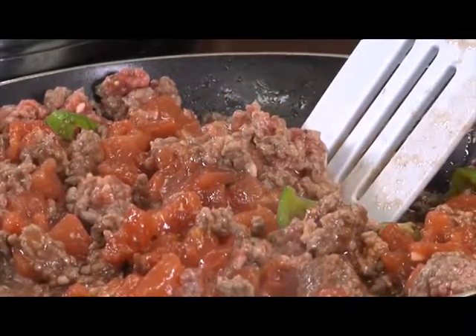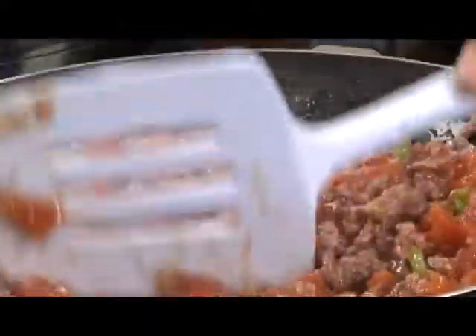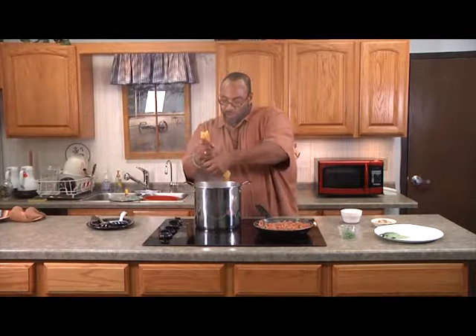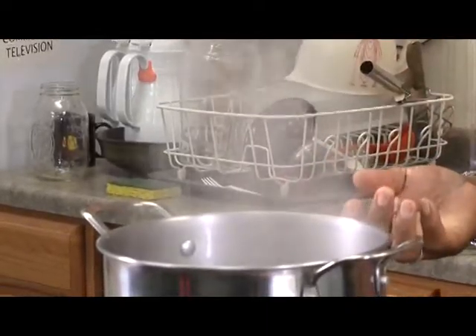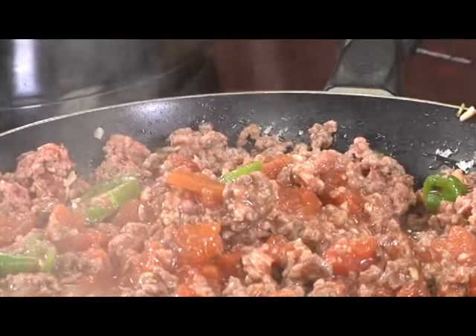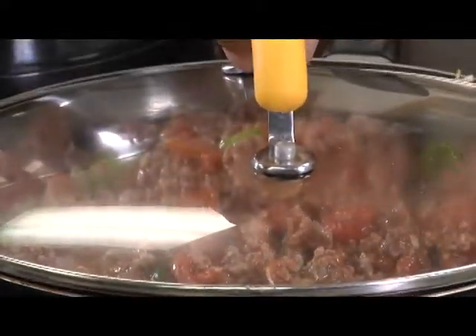My water is starting to get hot again and boiling. Look at that beautiful meat. My water is boiling, so I'm going to grab my noodles. What I tend to do is break them — the reason why is because it helps them cook faster, and also when you're serving them up, they're not a long noodle; you have these nice evenly cut noodles. I'm going to put the lid on it and let it cook.